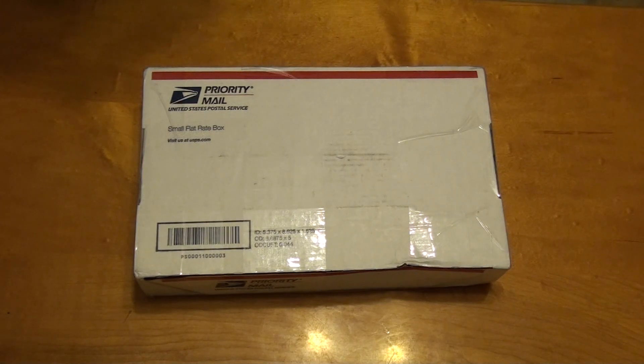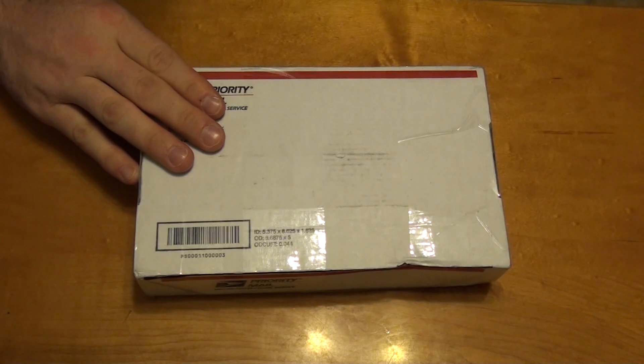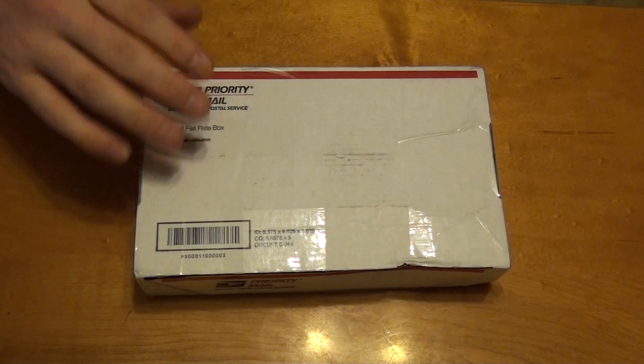Hey YouTube faithful! Heavenly Prepper here with another silver unboxing. This one's from our friends at silvergroup.org, and this is specifically from Rexbow, so thanks Rexbow.